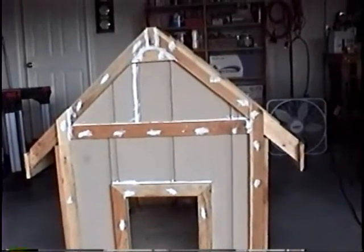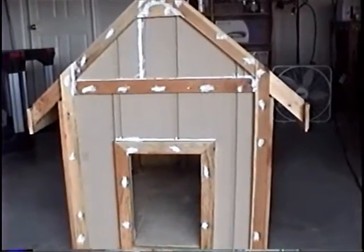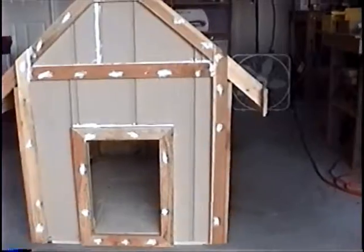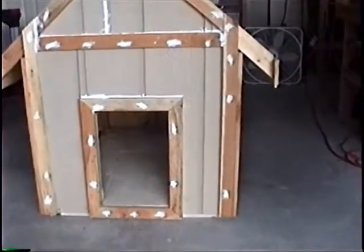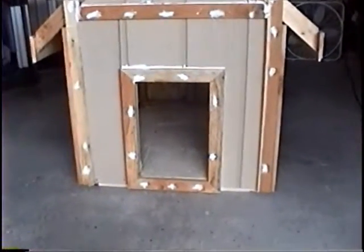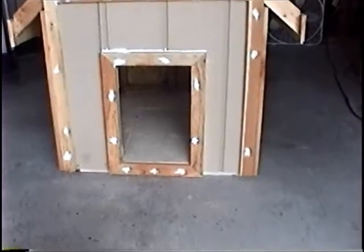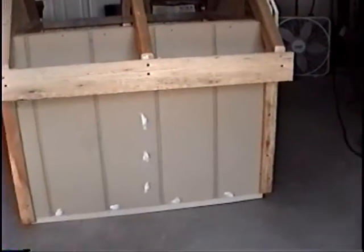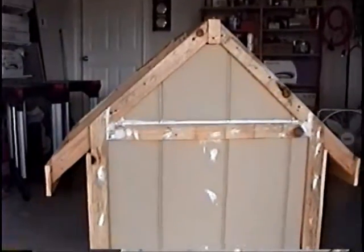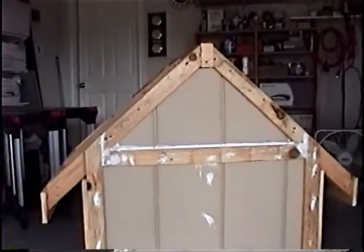I have an update on the doghouse — I've just finished the trim all the way around. I used cedar fence pickets, ripped down the middle, so the trim pieces are half an inch thick by a little over two inches wide. I think that's a pretty good scale for this size doghouse. I made a picture frame entry for the door. Here's a side view and here's the back. The next step is to paint it and put the roof on.